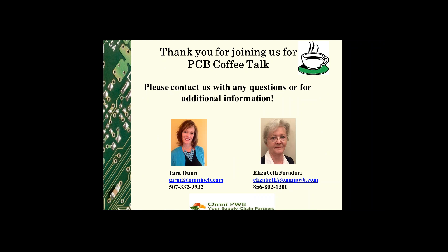Thank you so much for joining us for PCB Coffee Talk. Please contact us with any questions or for additional information. We hope you'll join us again in the near future for our next Coffee Talk session.